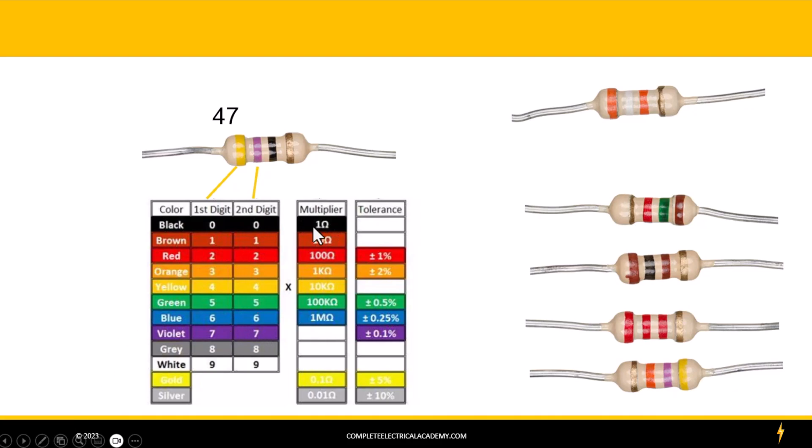This one's a little tricky because it's a black band, and the black multiplier is a 1. If you multiply 47 times 1 you get 47. But doing it my method — writing down the number of zeros — black means zero zeros, so it's just a 47 ohm resistor. Then we deal with our tolerance band, which is a gold band, so this is going to be plus or minus 5%. Multiply 47 times 0.05, which equals 2.35. That tells us this resistor would be somewhere between 44.65 and 49.35 ohms.